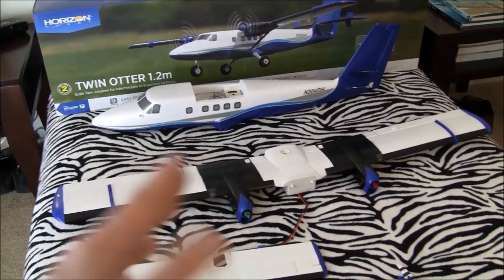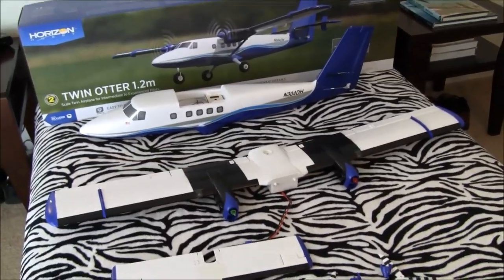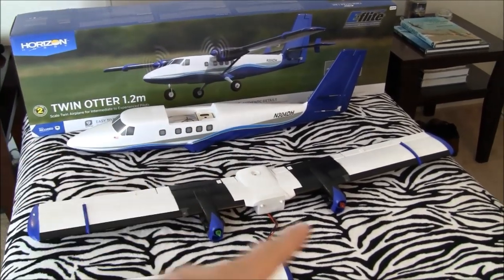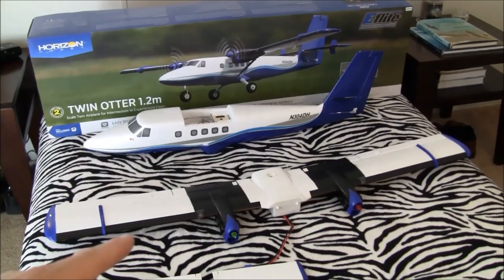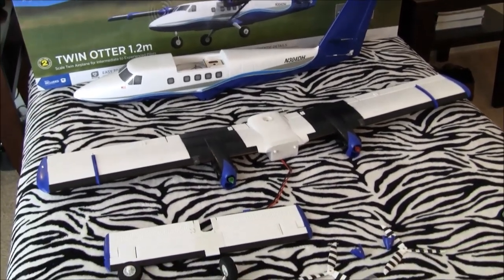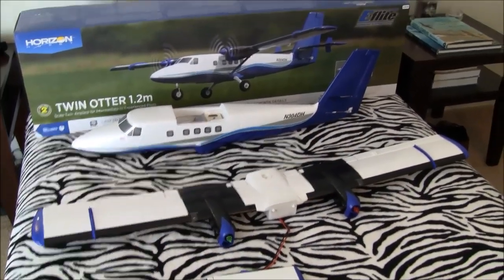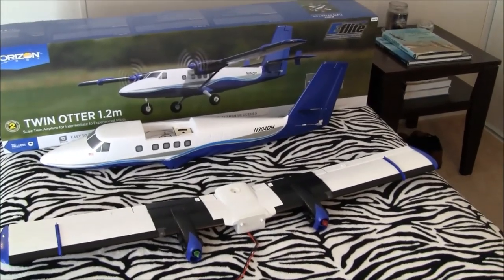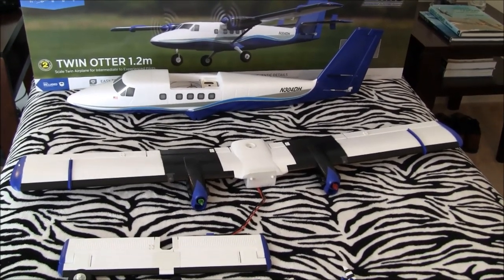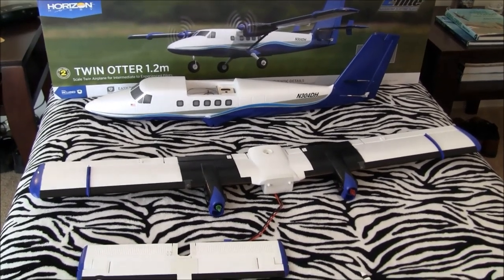Now, it wasn't the most optimal thing to do and I'm not recommending it, but they did it as a test to see if the model happened to lose one of the electric motors in flight — can the thing still fly and land? And it did. That just shows you the kind of testing they put these things through.